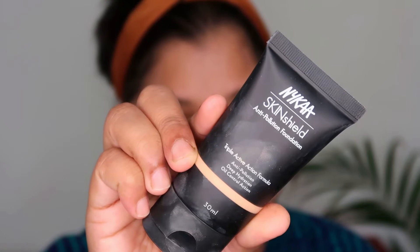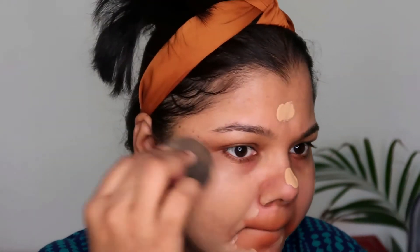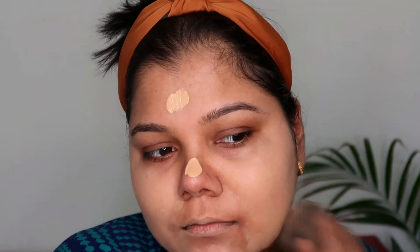Moving on to foundation — my absolute favorite, the Nika Anti-Pollution Skin Shield Foundation. Today I'm using a newer shade; my actual shade is 11 but I went ahead and bought shade 10. I felt my shade might be a little deeper, but when I bought 10 I felt I shouldn't have, because it makes me look more pale. It will settle into my skin, but shade 11 is almost out of stock.